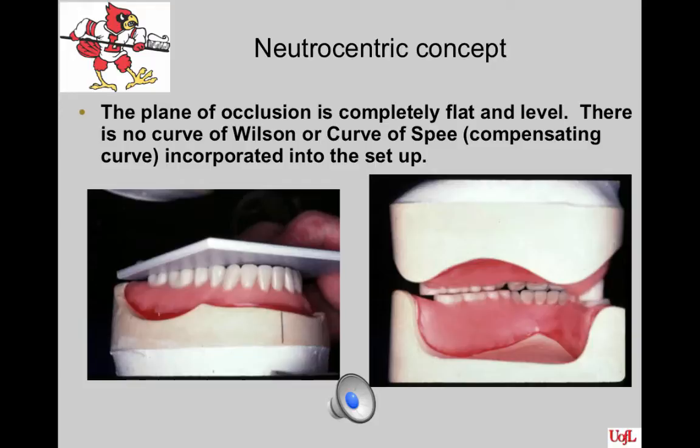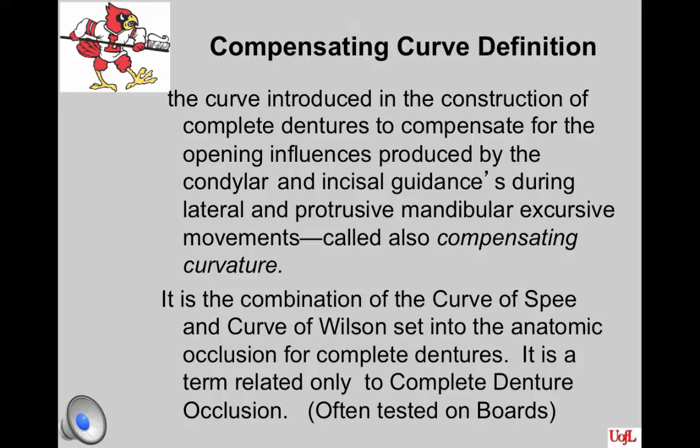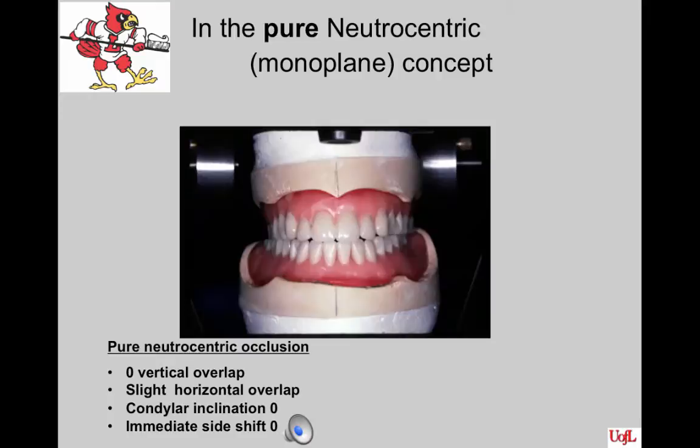In the Nutricentric concept of occlusion, the plane of occlusion is completely flat and level. There is no curve of Wilson or curve of Spee incorporated into the setup. The compensating curve is the term used for the combination of the curve of Wilson and the curve of Spee, and it applies only to a setup for complete denture occlusion. It is the curve introduced to compensate for the opening influences produced by the condylar and incisal guidances during lateral and protrusive mandibular excursive movements. This is often a test question on the boards.